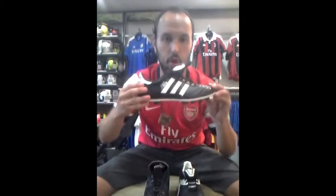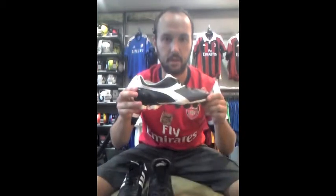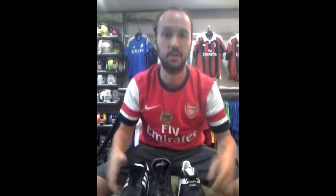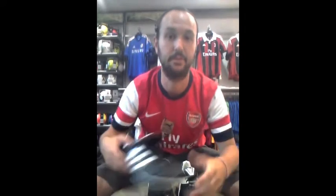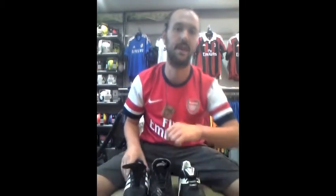Classic boots — Copa, Puma King, Diodora Brazil. Come check them out, they're here all the time. Make sure you're the classic. Make people remember you — not because of the shoes you wear, but how you play. Have a good one. Bearded Soccer Guy signing off.